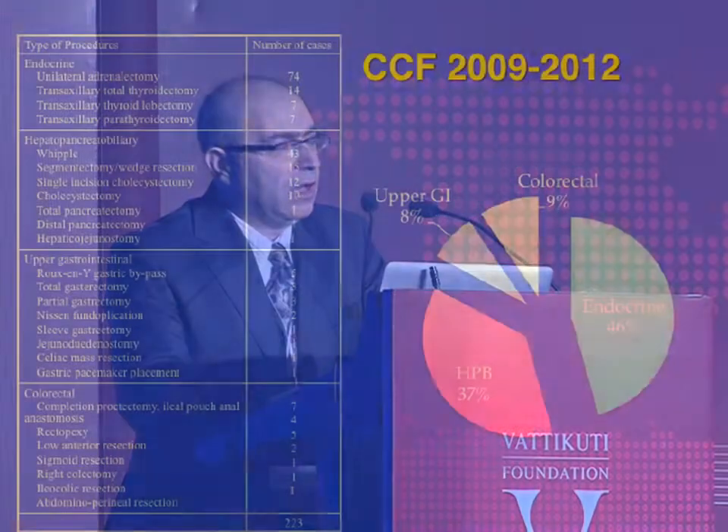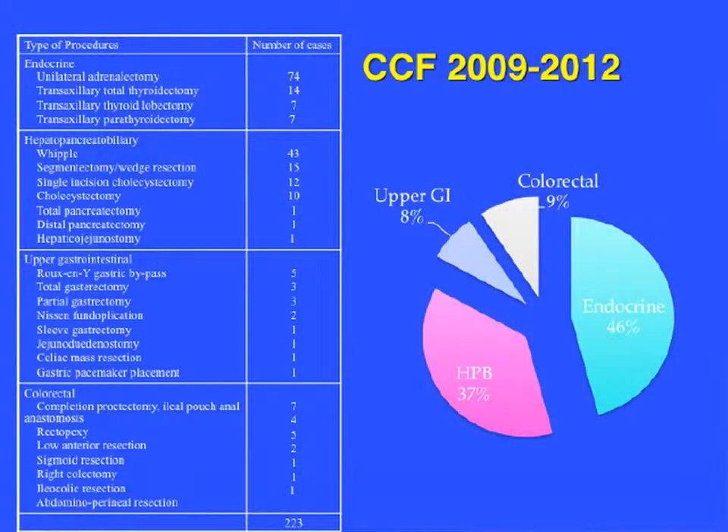At the clinic, we started the general surgery robotic program about three years ago and have so far done over 200 procedures, applying the robot to various endocrine, HPB, upper GI, and lower GI procedures.